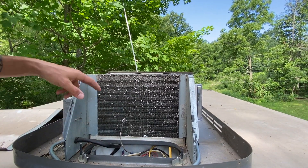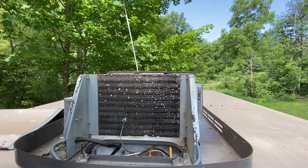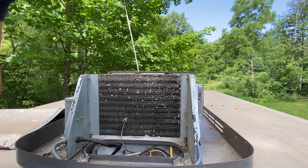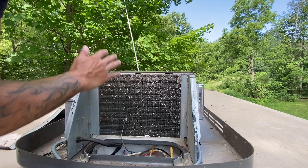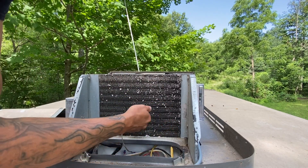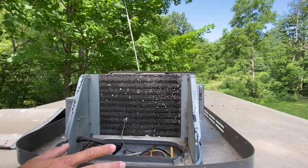So you can see how much debris I got — looks like styrofoam all over this thing. I don't even know where that came from. So first thing I'm going to do is have Erica pass me up the vacuum so I can vacuum off the main debris. When you're doing that, you want to be extra careful not to bend or mess with the fins. You really just want to get the debris off of it.